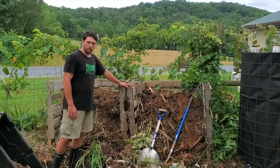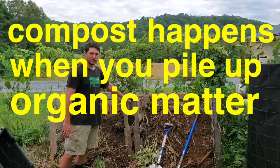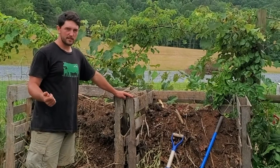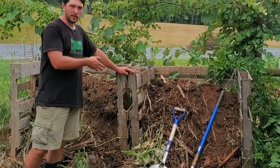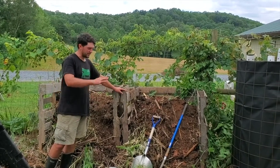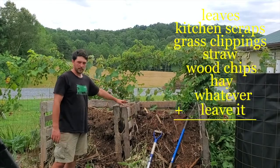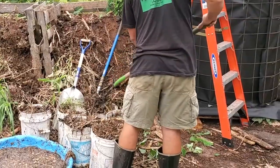The moral of the story is: compost happens when you pile up organic matter. I encourage you — when you're working in your kitchen or in your garden or around your yard — to gather the leaves, the grass clippings, save all of your skins and stems and seeds from when you're cooking, and put them in a pile somewhere in your backyard. Put some pallets up, or put them in a corner where no one can see it. Layer them up: leaves, kitchen scraps, grass clippings, straw, wood chips — whatever you have — and if you leave it long enough, you'll come back to some nice rich soil.